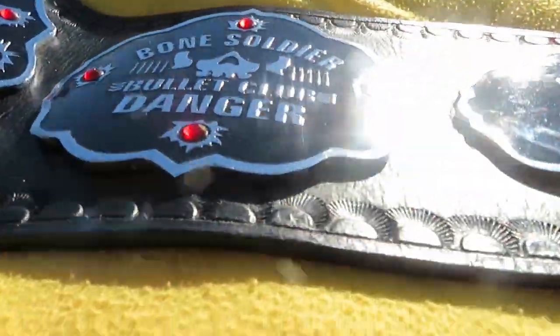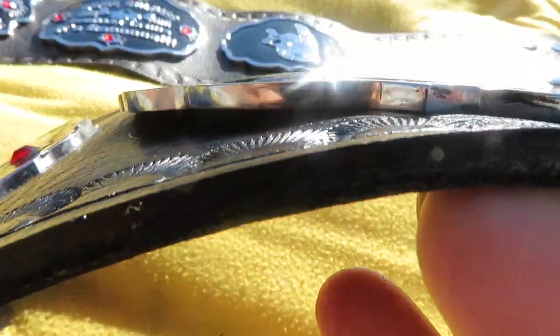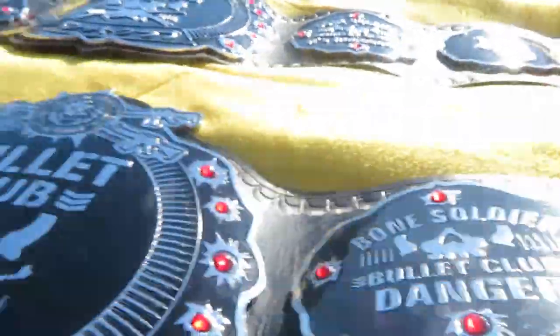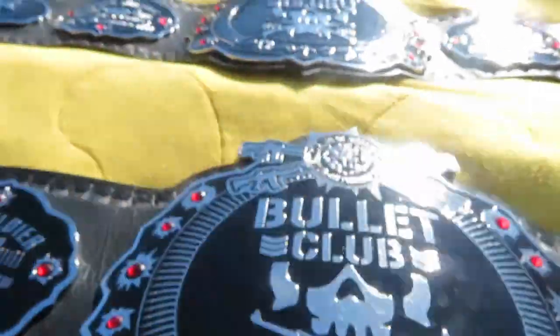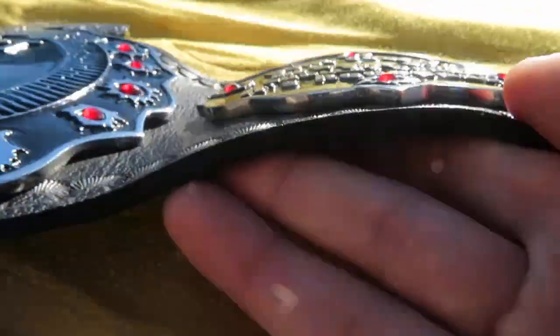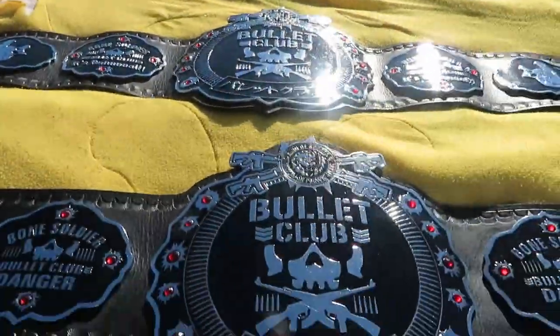Also, for those guys interested in the three millimeter, this is how thick three millimeter plate is — that's three millimeters. This is four millimeters — it's a little bit thicker, not by a lot, but it is. So thank you for watching, have a great day.